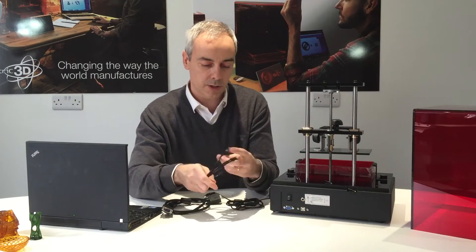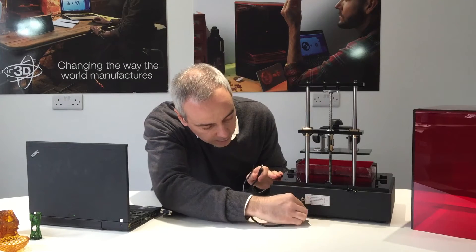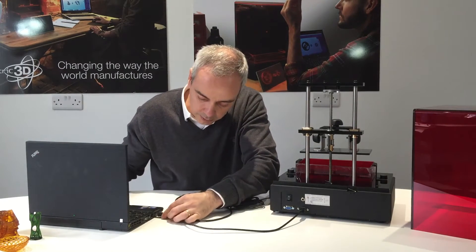Let's start with the USB cable. Very simple — there is only one place to fit in. There we go. Put it in the printer.